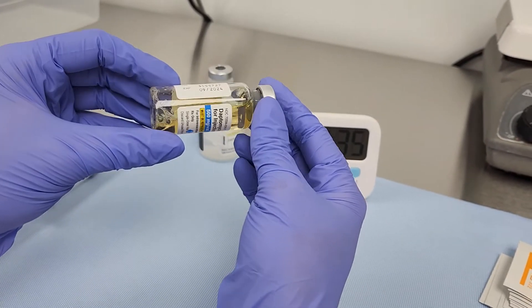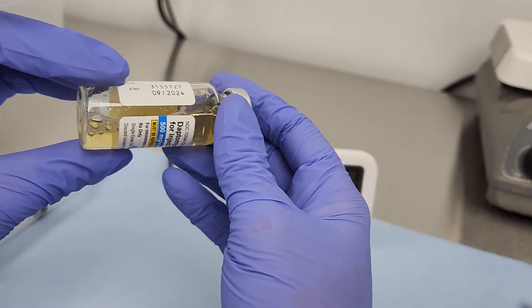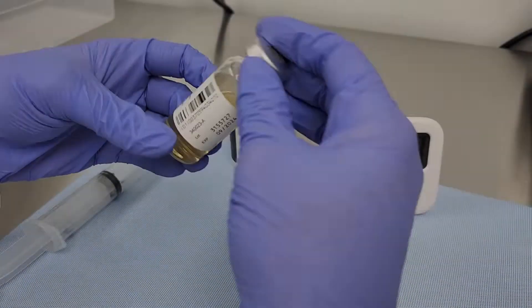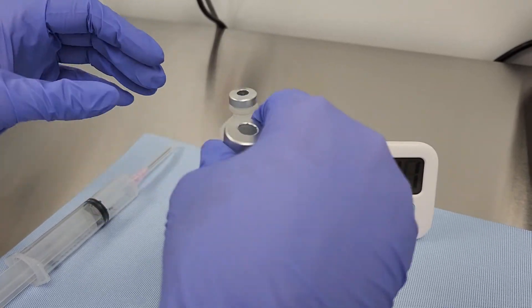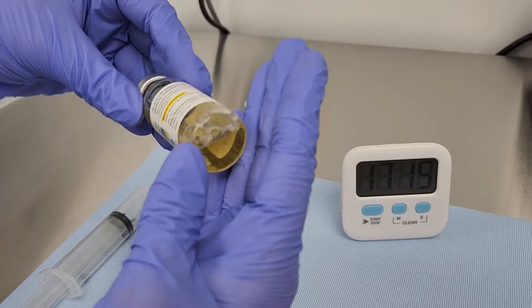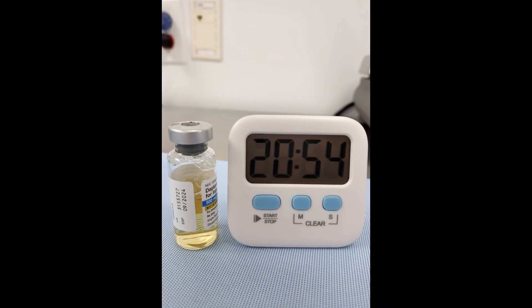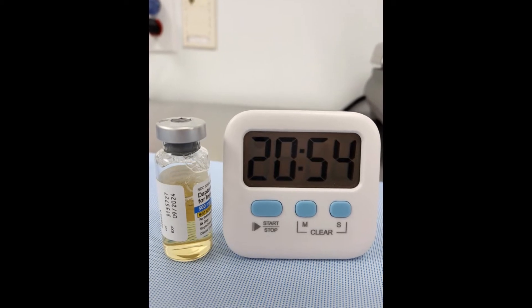Continue this process of gentle agitation in 5-minute intervals. At each 5-minute interval, inspect the vial for remaining clumps of undissolved powder. Total reconstitution time should take no longer than 25 minutes.